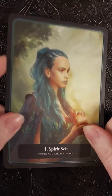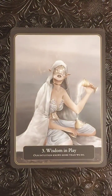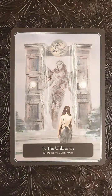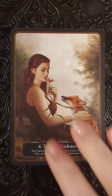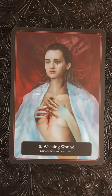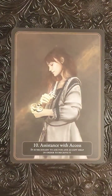Card number one: Spirit Self. We're going to go ahead and just flip through. There may be a little background noise — it's a Saturday, everyone's home and outside, the weather's nice. This can be a bit of a darker deck; I would definitely say it would be a good deck for some shadow work.